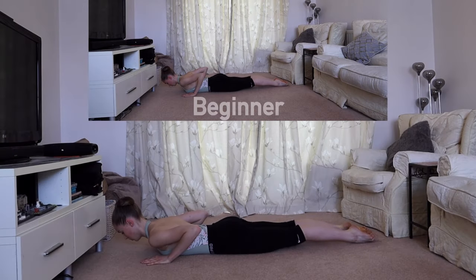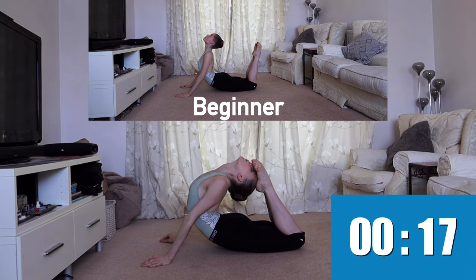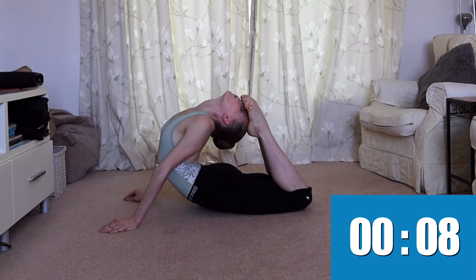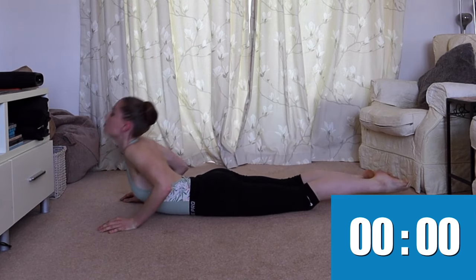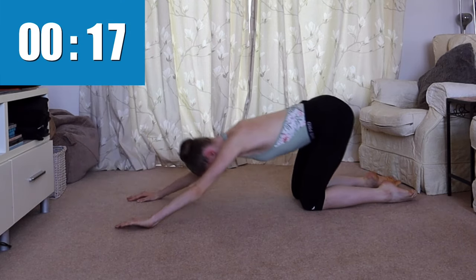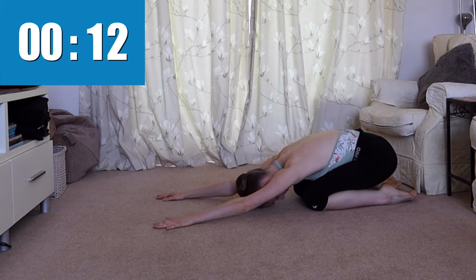For our final stretch we're going to go into a swan arch position and hold for 20 seconds. It's always important after you've bent your back one way to arch it the opposite way. So now we're going to hold child's pose for 20 seconds to finish off this tutorial.